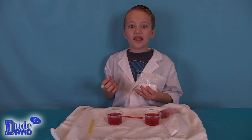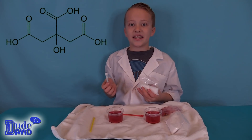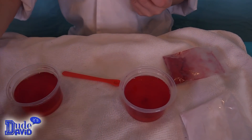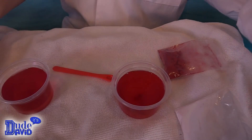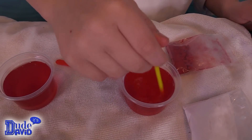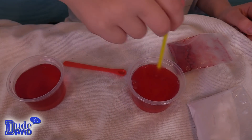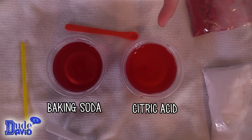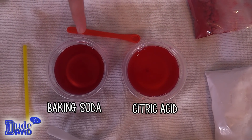Now we're going to do one large scoop of citric acid in the second cup, and we mix it up. It looks more dark orange-red. This one definitely got brighter and this one definitely got darker.